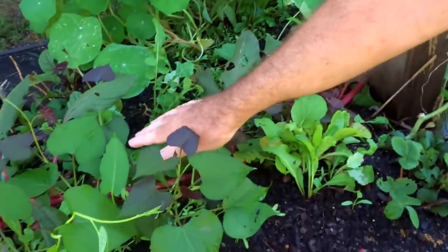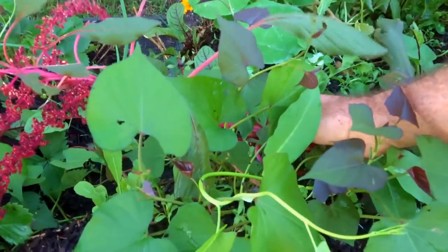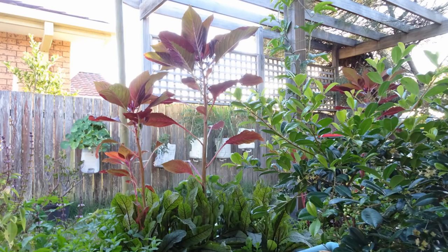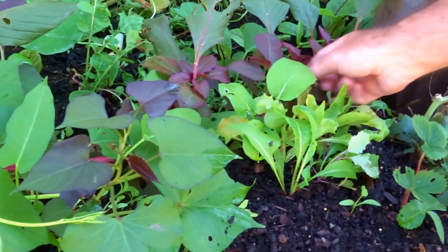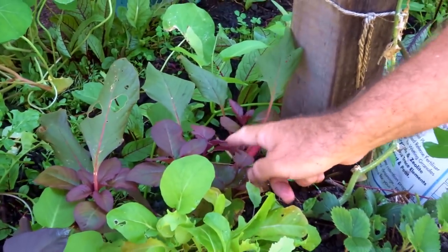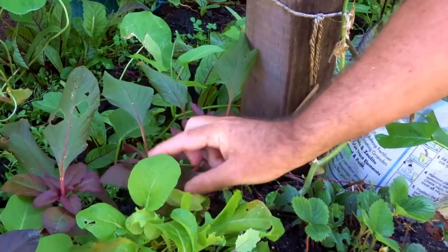You can see the amaranth's fallen over. In a couple of videos back you can see it was actually quite tall. There are new little shoots coming up as it's fallen over and producing little flowers, which is really cool.